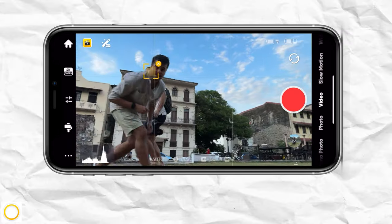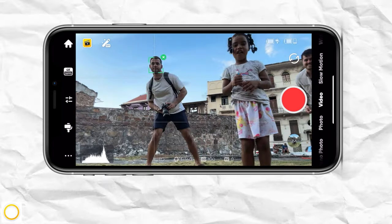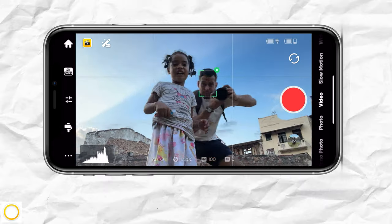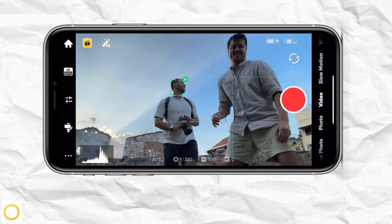Once deep track is enabled, the gimbal will remember the target person throughout the recording and continue to track them, which is really powerful — even re-identifying them when other objects block them.